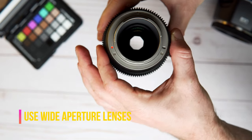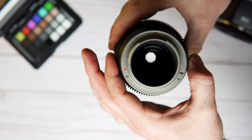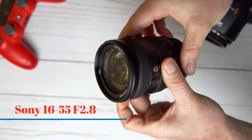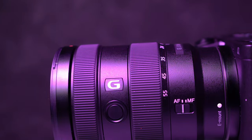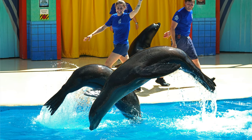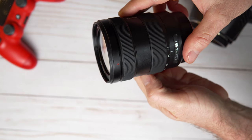The lenses I recommend for APS-C cameras are the Sony 16-55mm f/2.8, which I made a video about that you can check out. This one is useful especially if you're close to your subject and not shooting from very far away.